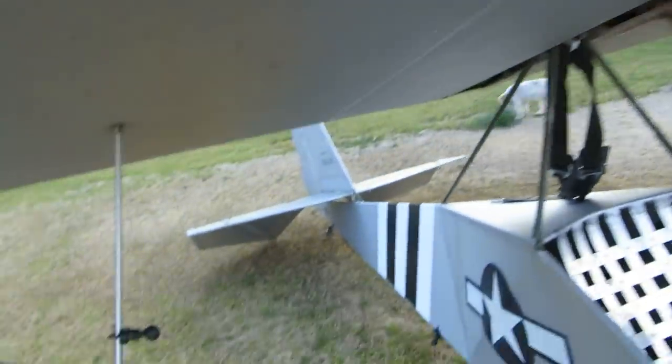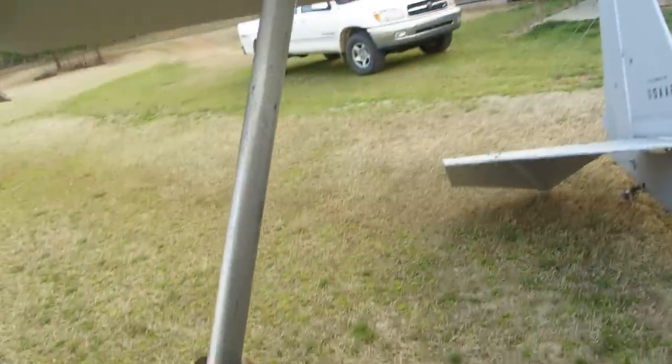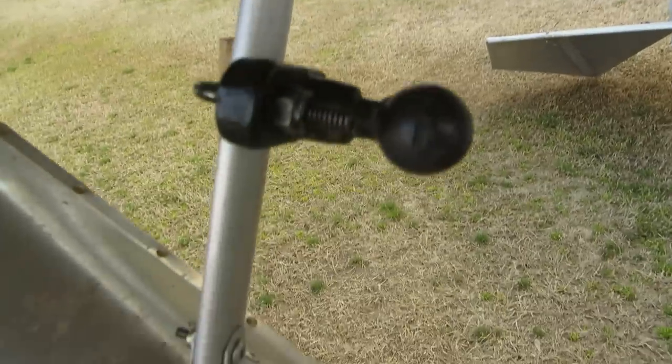Struts have aluminum bearing over them. I don't run jury struts — those are so stiff with that bearing. I've got a partial jury strut back here just for a camera mount.